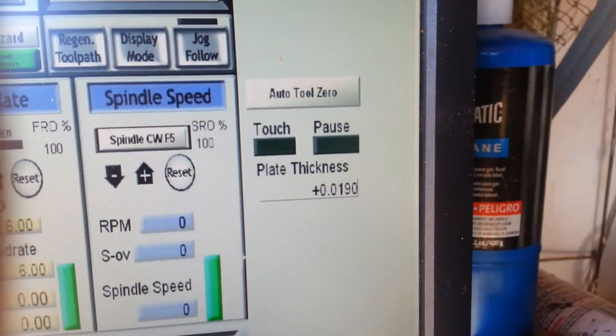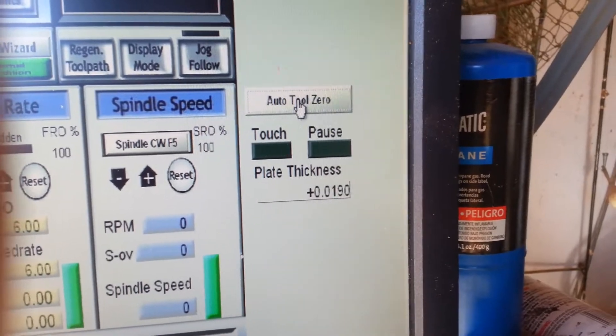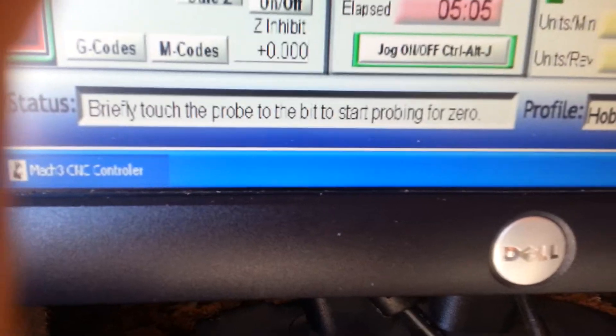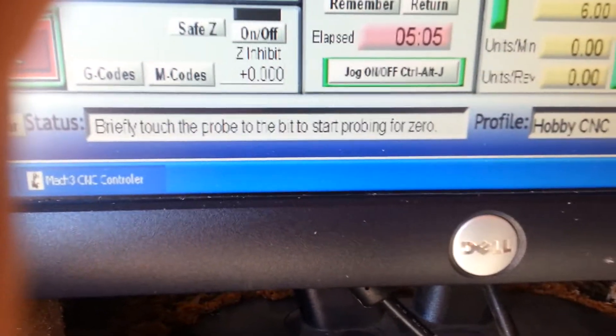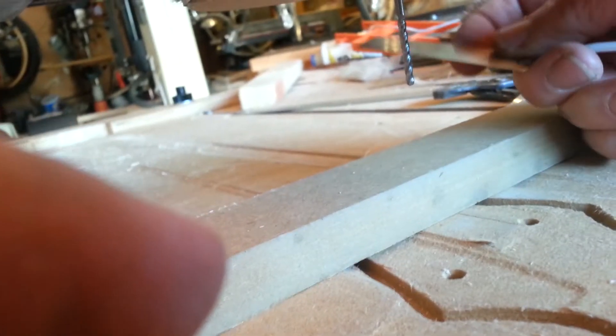This is hard to hold the camera and do this, but I'll click the mouse to auto set zero. Now I get a reminder: briefly touch the probe to the plate to start probing for zero. So I made a plate, now I'm going to touch it.